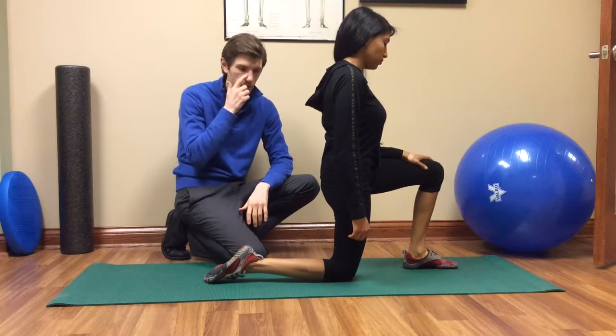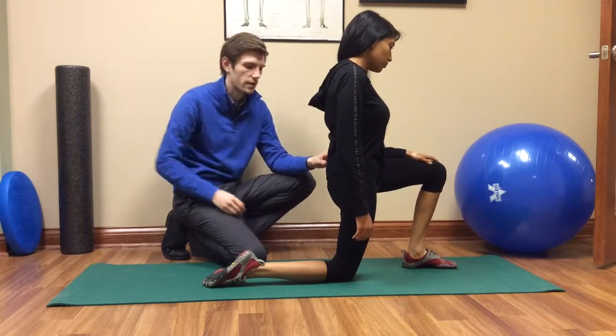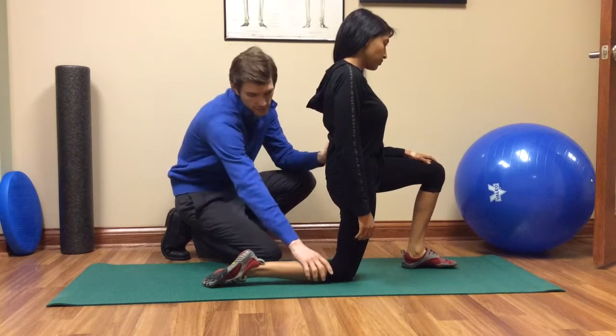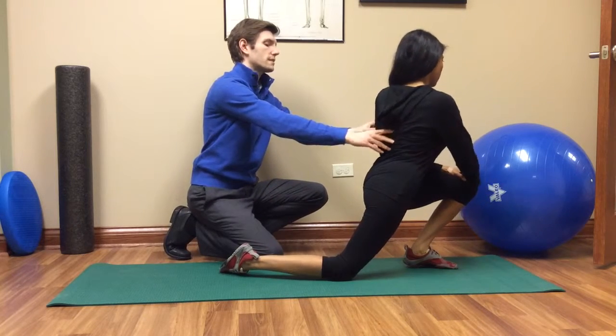What you're going to want to do is get in a kneeling position like this. In this position, you're actually going to be stretching the right psoas muscle, which is right through the groin region where you usually feel it. You're going to want to bring this leg inwards a little bit, and then you're going to lean forward, keeping your back straight and kind of towards that opposite side.